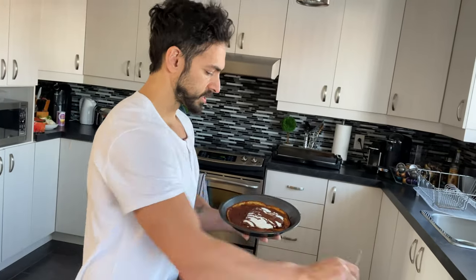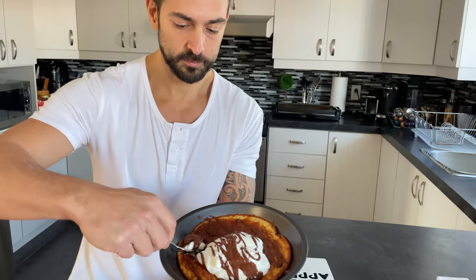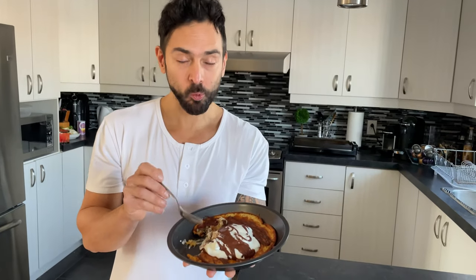Oh my god. The first time I'm trying it with the yogurt and Nutella on top. It smells so good — it's the collagen. It's so good! You guys are going to love this one. Try it out, let me know. One more bite — I'm hungry. So good.